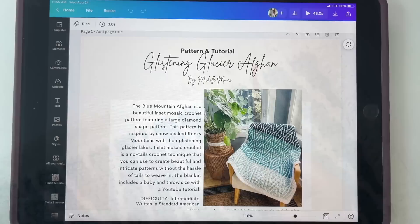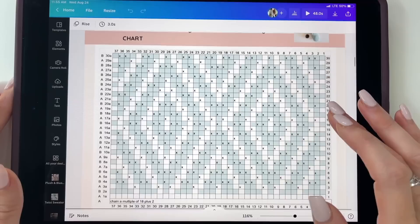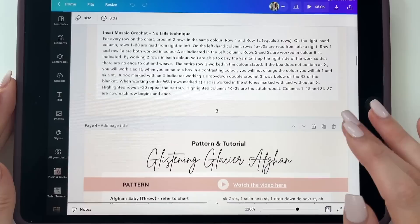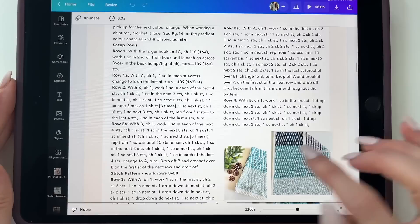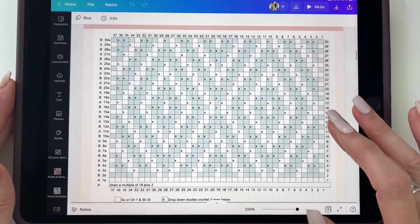Here is the PDF pattern. It gives you the chart, and I also have the written pattern. It explains how to read the chart, and I've written out each row as well. The writing is a lot, but if you prefer that method it's there. We are going to work through the chart for this video tutorial.